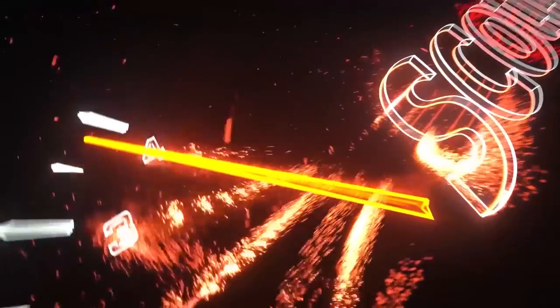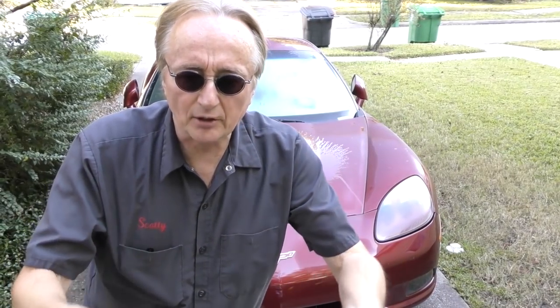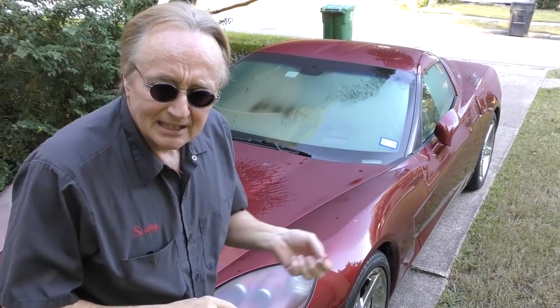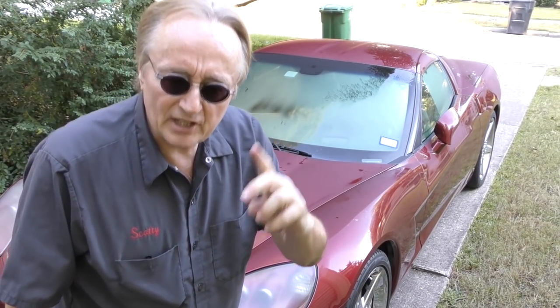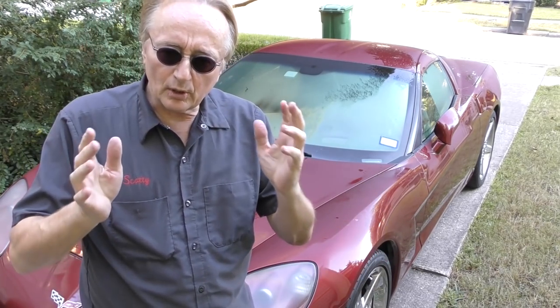Rev up your engine! Today I'm going to show you how to fix a car that stalls out intermittently every once in a while. In the case of this Corvette, it'll start up and run okay and then all of a sudden it just stalls out when it's idling. It does have the service engine soon light, which serves as a check engine light, so we're going to scan it. We plug the old scan tool in and let's see what it says.